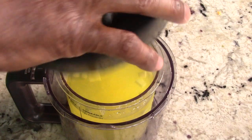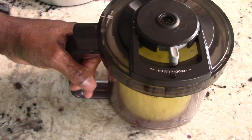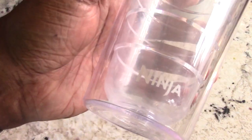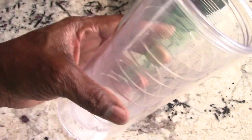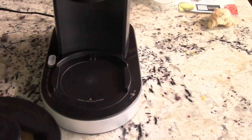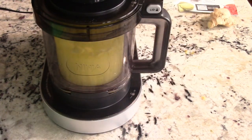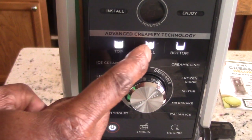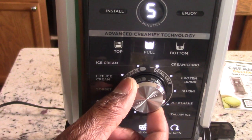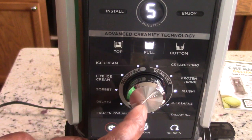Let's get the cover on — listening for that click — boom. Check out my Ninja branded cup, I bought this years ago off the Ninja website. I'm going to hit power, hit full, put it to slushy right there, and push start.